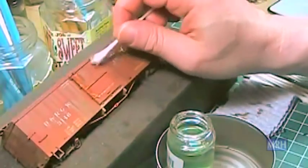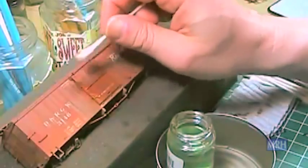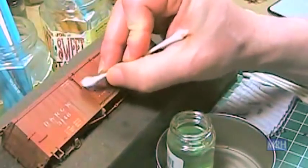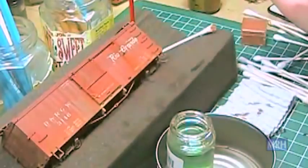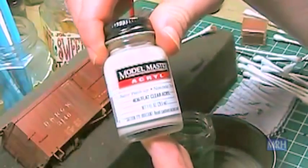If you get too much on, just keep working it in until you like what you have. Once you have the weathering the way you like it, lock everything in with a light coat of Model Masters Flat Clear Acrylic.